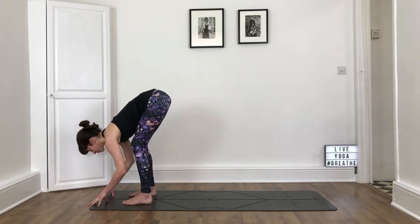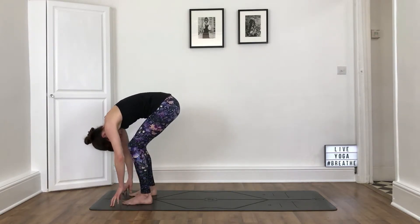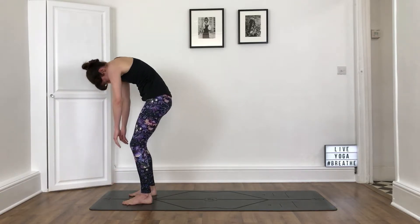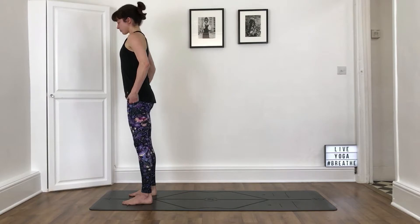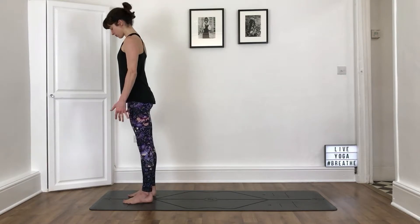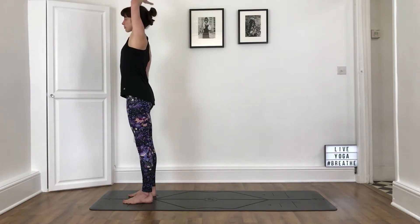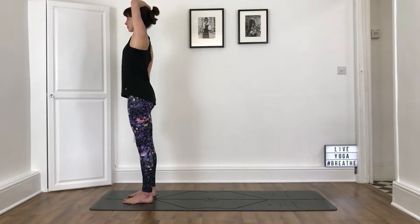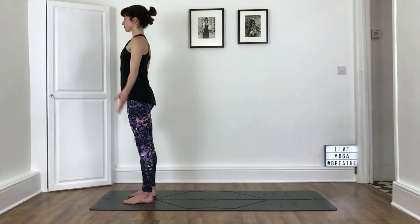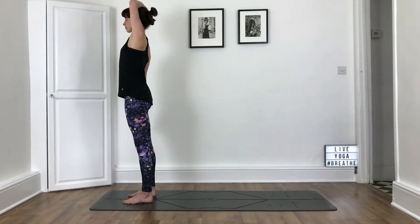Bend the knees, let your arms hang down, let your head hang heavy, and slowly unravel to standing, pressing strongly into the feet. Coming into an upright standing position, keep the feet hip width, feet about parallel as long as that feels okay for your knees. We're going to take a standing half moon. Let your right arm rest heavy by the side of the body. Reach your left arm up and rest your left arm on your head, allowing it to rest there heavily. If this isn't okay for your left shoulder, let your arm rest by the side — you may not get as deep a side stretch, but you should still find a stretch along the left side of the body.